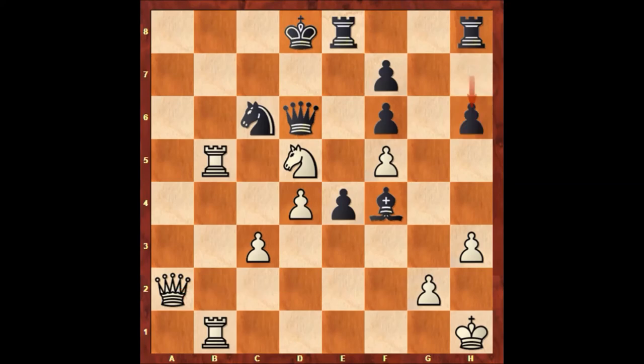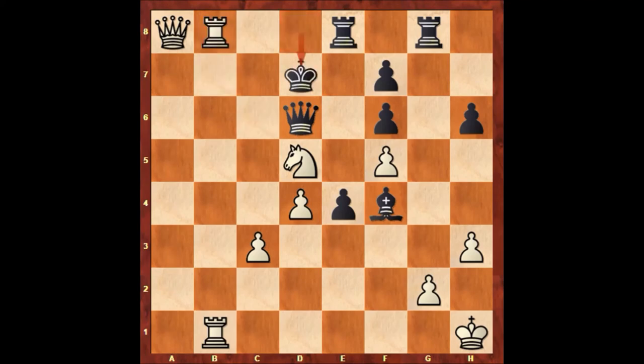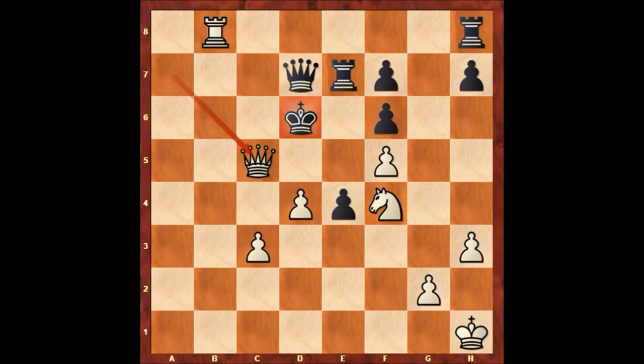Let's say h6, then rook to b7 threatening queen to a8 — there is no defense. If defending with the knight, rook takes knight, king to d7, rook from 1 to b7 check, king to c6, rook takes on f7 — that's checkmate. Maybe the most logical defense was queen to d7, then knight takes bishop on f4, rook to e7, rook to b8, knight takes rook, rook takes knight, king to c7, queen to a7, king to d6, queen to c5 — that's checkmate. If king to c6, then queen to b6 — checkmate again.